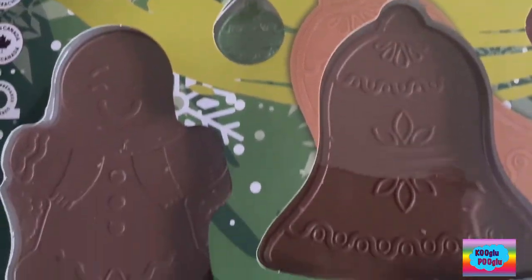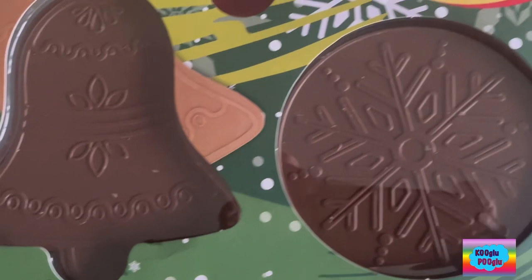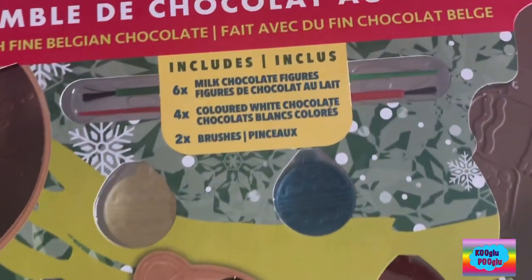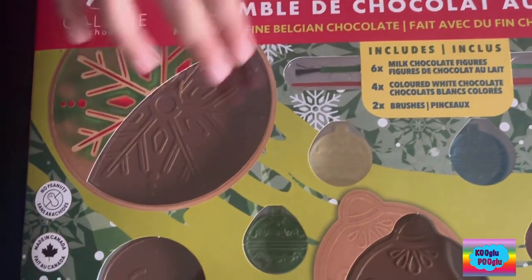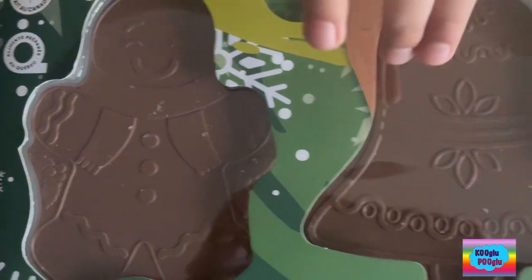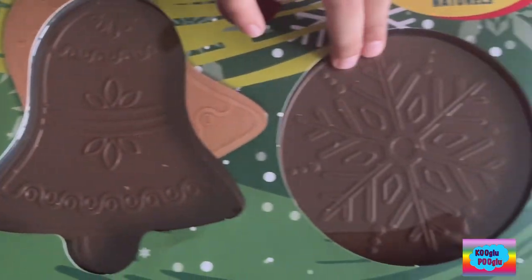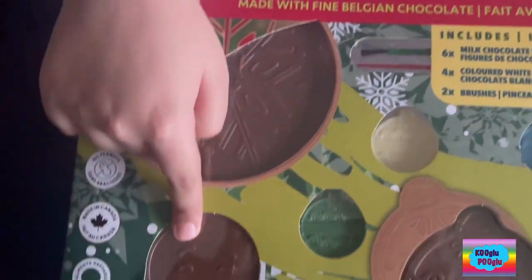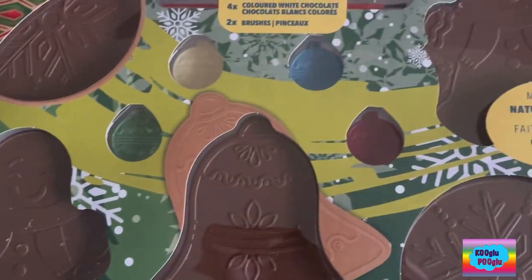Her total of six figures, but we can only see five on top. And we got two brushes here. So here we got an ornament, a gingerbread man, a bell, a snowflake, and another gingerbread man. Actually, that was a gingerbread woman. Both are women.